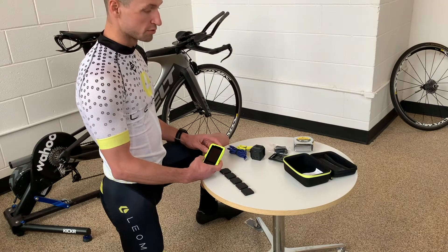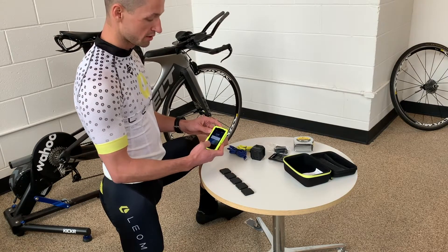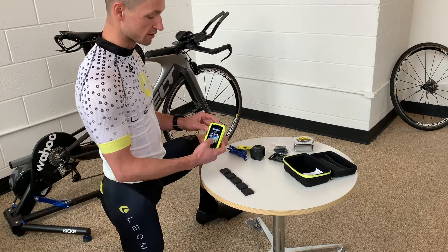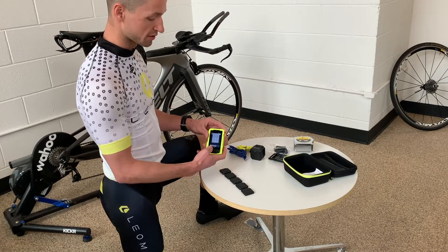Now we'll go through turning on your Type-S. You'll press this button here on the side to power it on, and you'll open up the Leomo app. Once that starts up, we'll make sure that your sensors are paired.